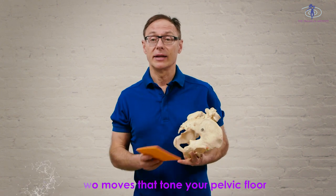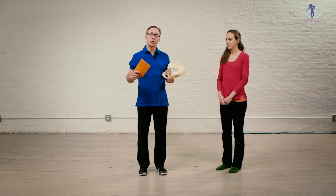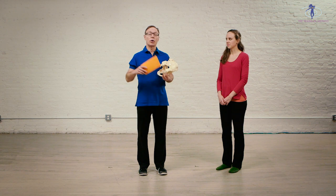So if your pelvic floor is tight, you're also going to have tight hip joints, you're going to have a tight lower back. It's also not good for running, for example, or for dancing.